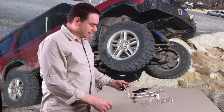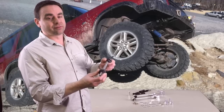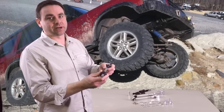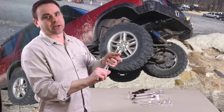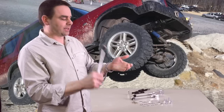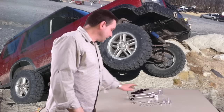But before we get back to them, we're going to take a look at this — this is the stock one. The stock ones on a lifted truck are notorious for breaking. They can't take the stress from the lift. So when you lift the truck, the sway bar is constantly torquing on these bars. They tend to break, and then you hear a clang, clang, clang every time you go over a bump. So we'll get rid of that.